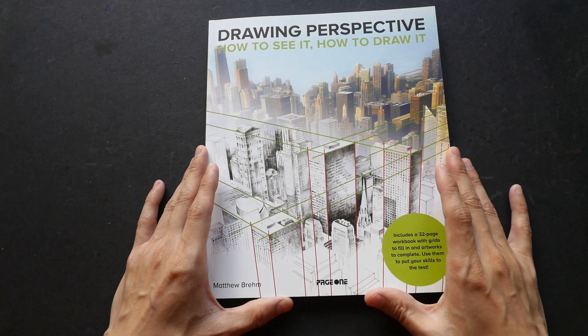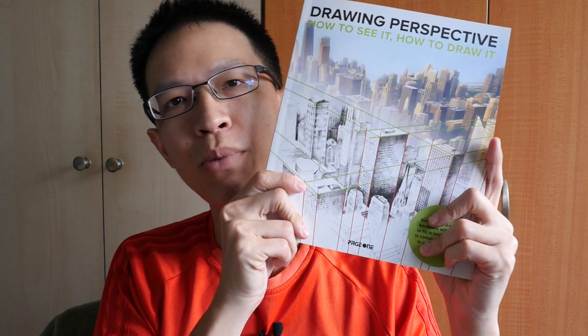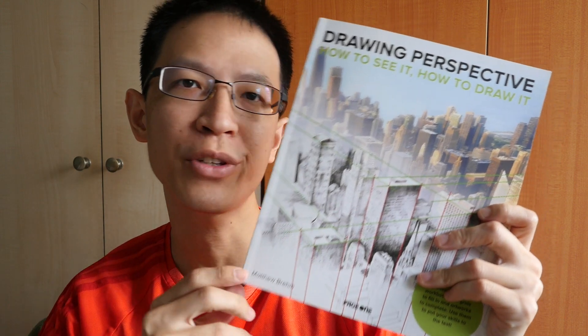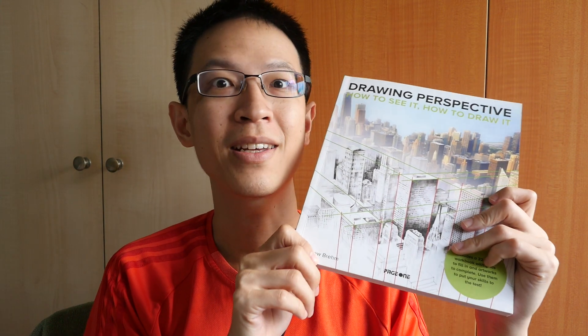If you want to check out where you can buy this book, the link is in the video description below. That's all for this week's book review. If you have any questions, let me know in the comment section, and if you want to check out more books that I have reviewed, the link is in the video description below. Thanks for watching, see you in the next video, bye.